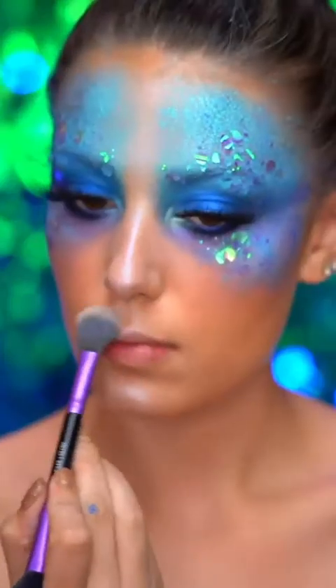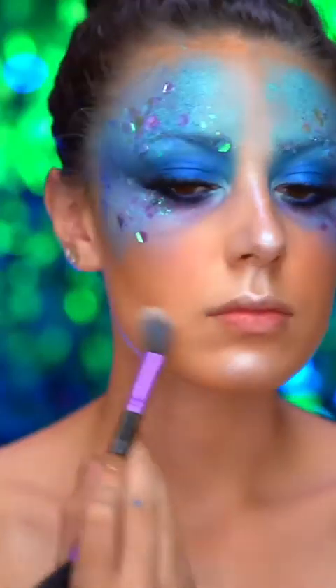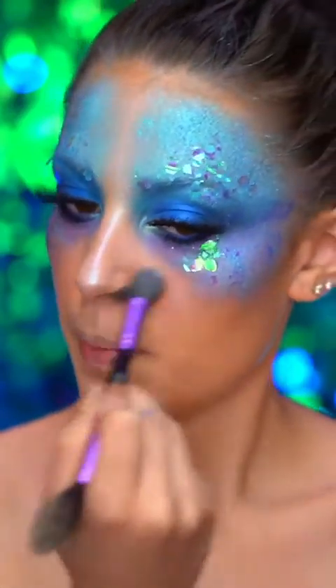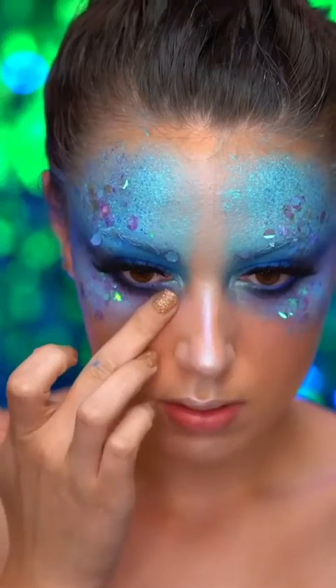To add even more glow to this look, I'm taking a champagne highlight and I'm dusting lightly to the center of my face, and then all over the lower half of my face for a really wet, glistening look. Also adding a bit more highlight to my eyes.